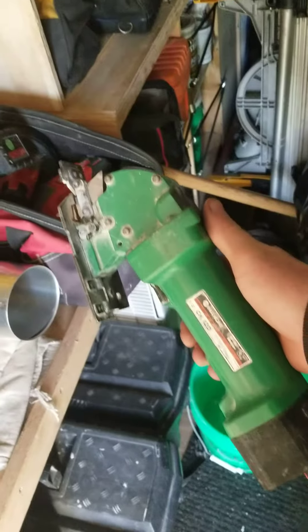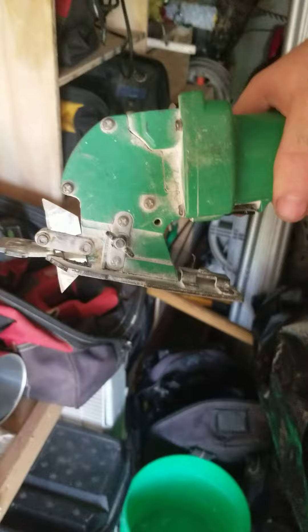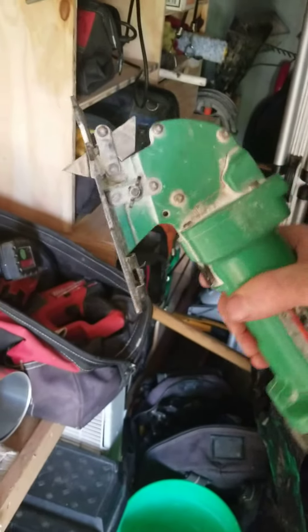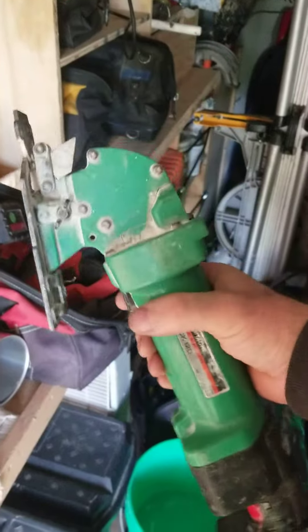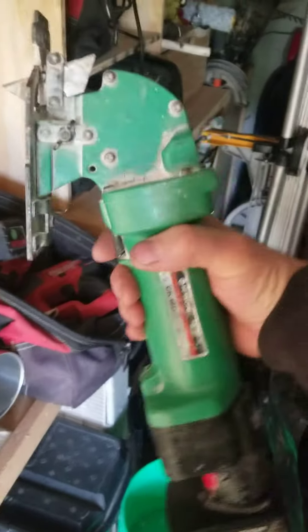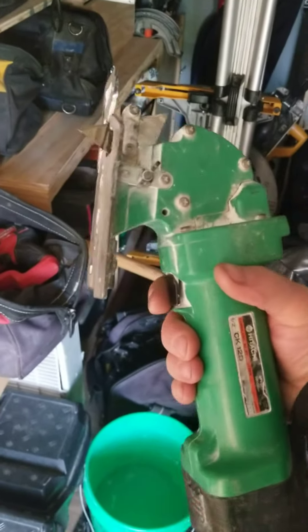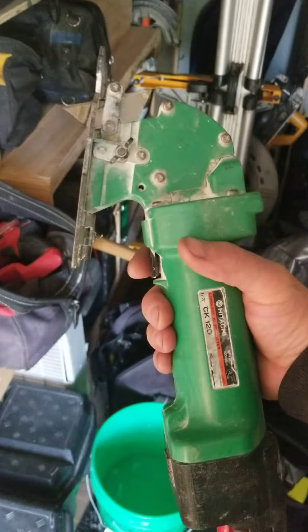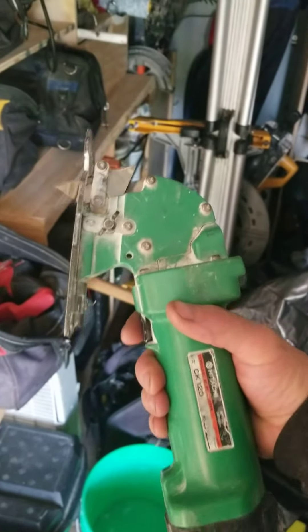One thing I don't like about the Makita is the handle angle is almost perpendicular to the surface you're cutting — seems kind of silly. This one is almost parallel, which is much easier for pushing. But again, if we're cutting holes in drywall, we can't beat it.